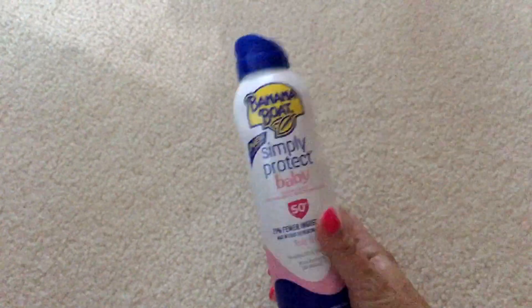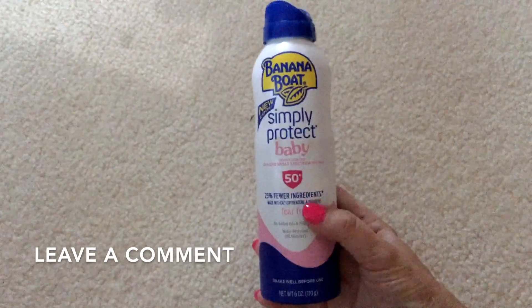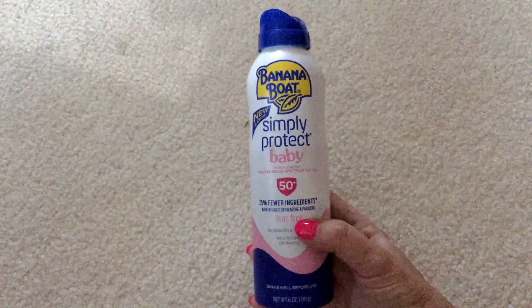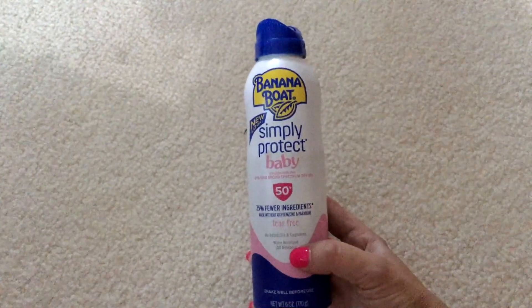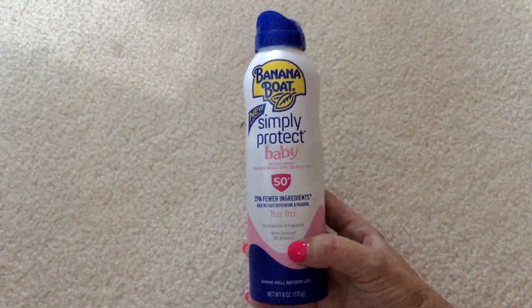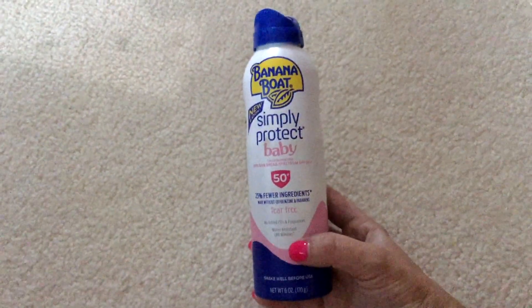Banana Boat has been around forever. This is SPF 50 plus — it has 25% fewer ingredients, made without oxybenzone and parabens, tear-free so it won't get in his eyes when I spray, no added oils and fragrances, and it is water resistant for 80 minutes, after which you have to reapply.